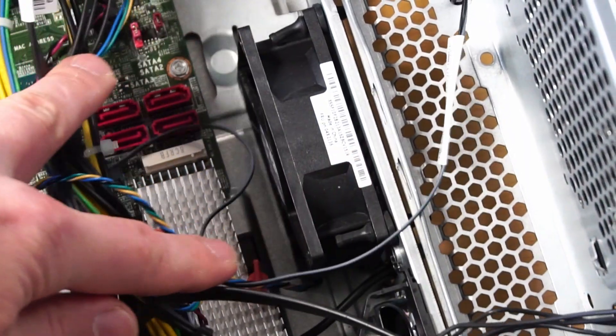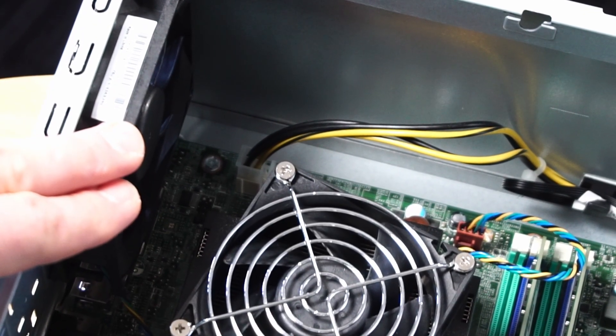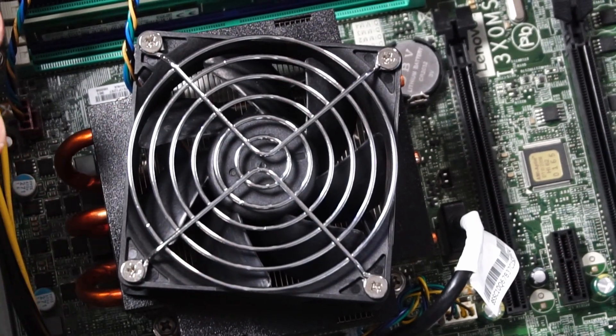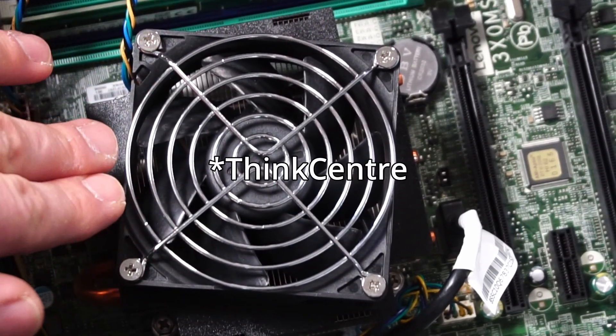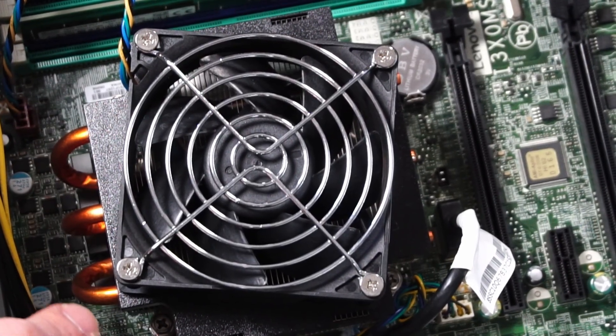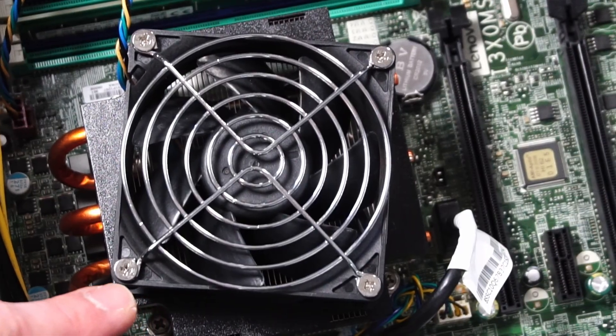Up front we have an 80mm air intake fan, and out back we have a 90mm exhaust fan. I have some high hopes for the CPU cooler — it's a little bit taller than usual. It has the same 80mm fan that I'm used to seeing in Lenovo ThinkStations, but we also have what looks like a good advantage of three copper heat pipes coming out, so hopefully that translates to good cooling later on.